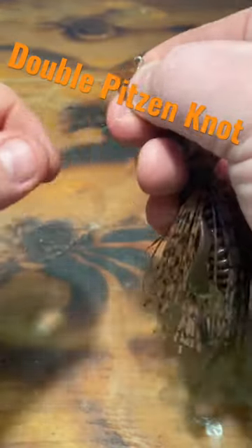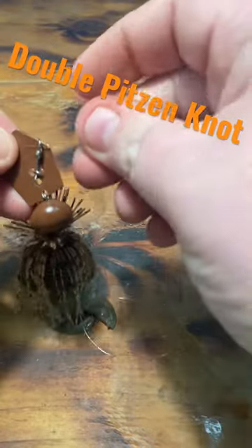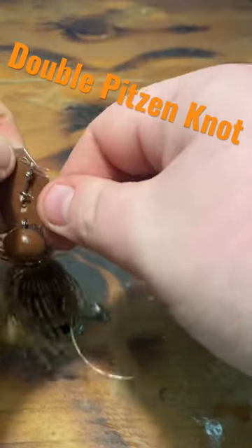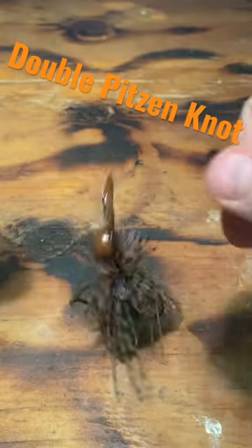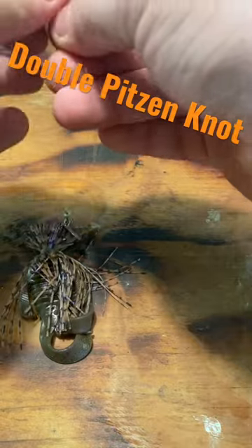I have a Chatterbait and my fluorocarbon over here in my other hand. First thing I'm going to do is pass it through the eye, then bring it back through like I would be tying the Palomar knot. I want to have two sections of doubled-over line in each hand. I'll bring it out a little bit further so I can show you.